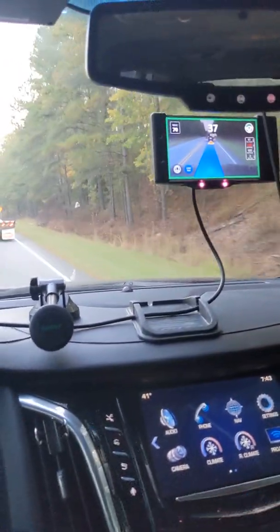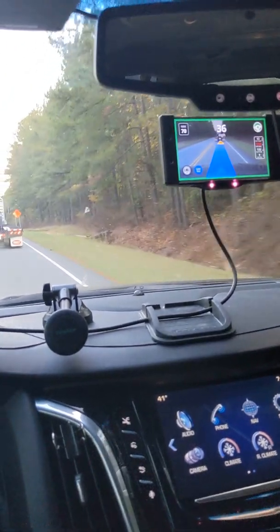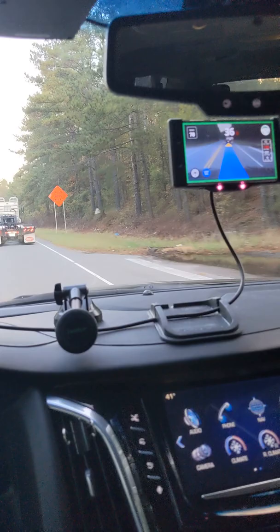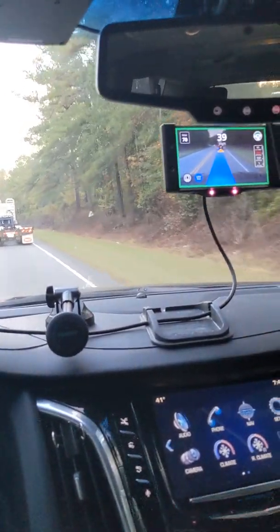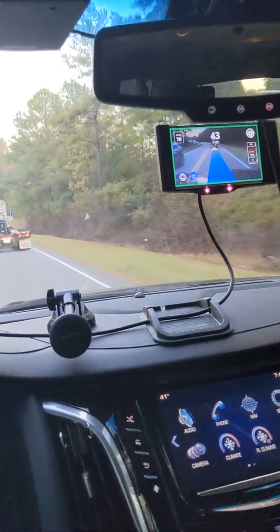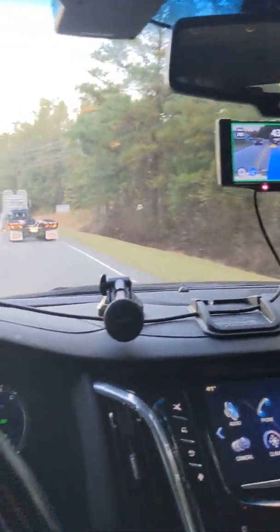The version I'm currently running also has a one-pedal option. If I wanted to do gas and brake, I could just use the gas. Anytime I'm not on the gas it's going to automatically start slowing down all the way to a stop. It's called one-pedal driving.